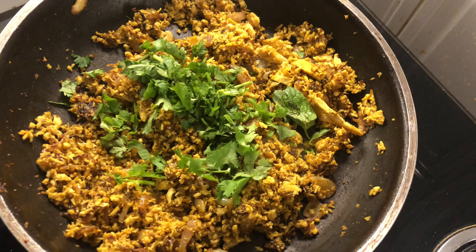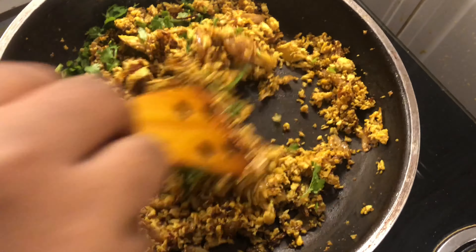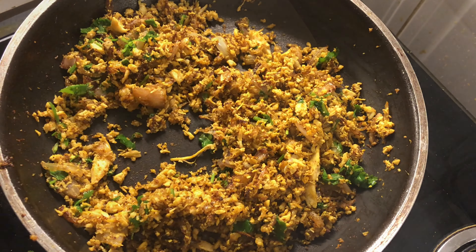Assalamualaikum, hope everyone is doing great. I'm back with another Ramadan recipe or tea time snack. Today I'm gonna make some puff pastries — the savory version — three types of puffs. Keep watching.